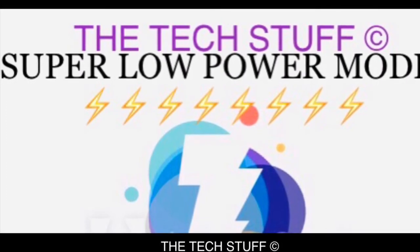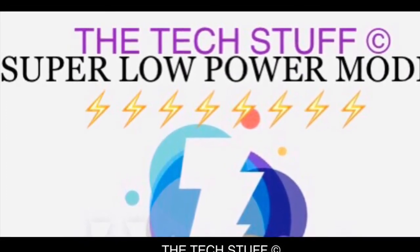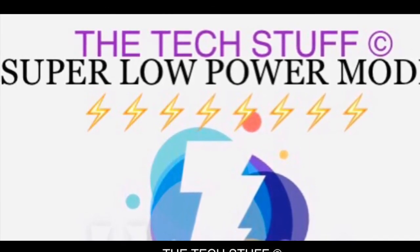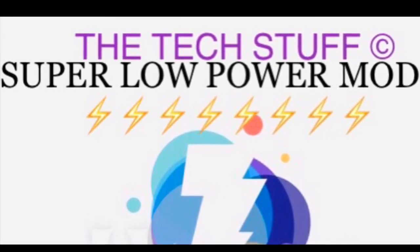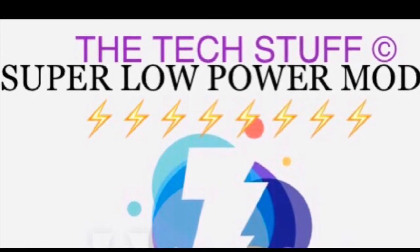Today I'm going to tell you about a very powerful, useful, and helpful feature of your iPhone. If you are far from home, there's no way to charge your phone, and your battery is at 5, 10, or 15 percent remaining and you want to stay for a longer time, then this is a very helpful trick.